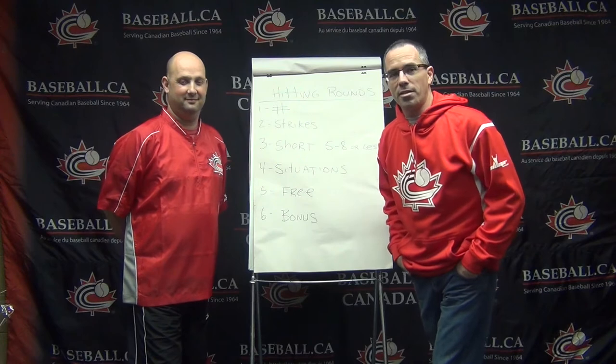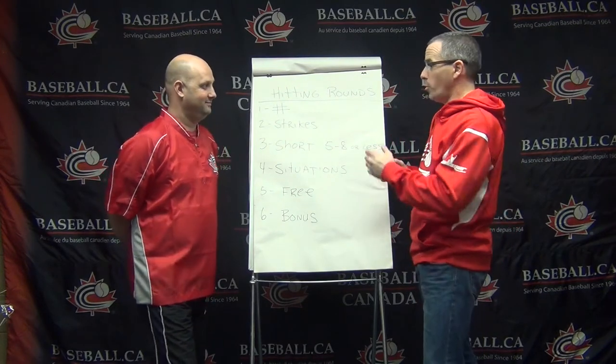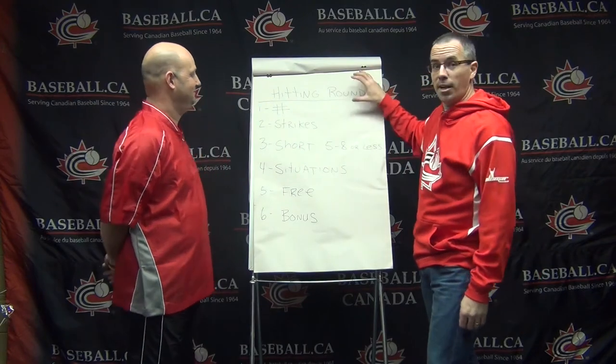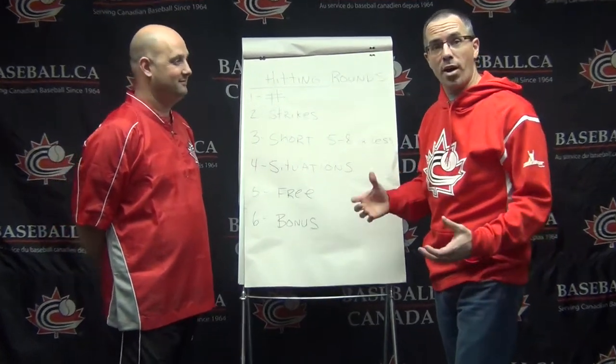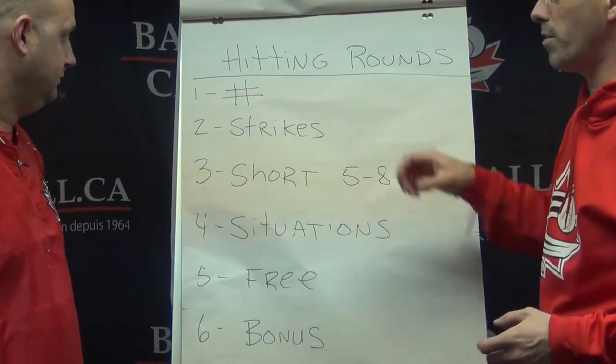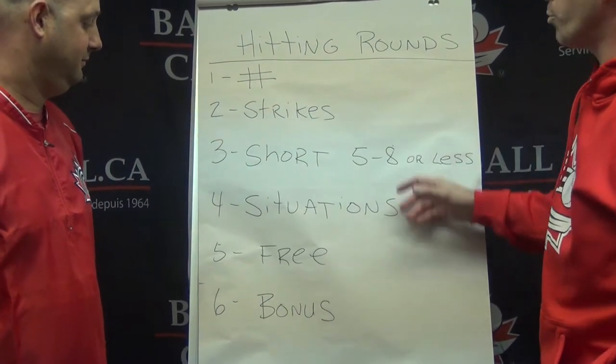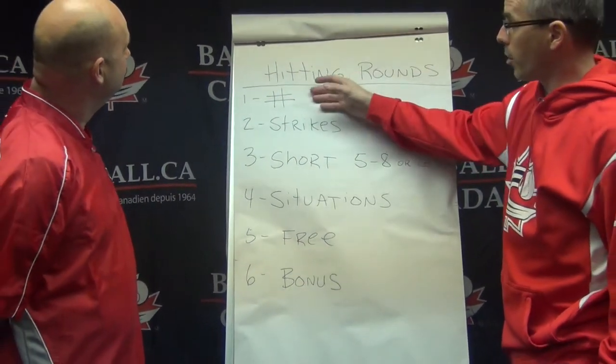Hi everyone, André here again with another coaching tips. Today we're going to talk about the inning rounds, talking about batting practice and how to make them effective, dealing with those key six principles that we listed for you guys today.